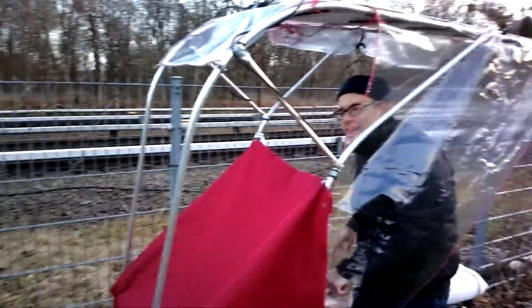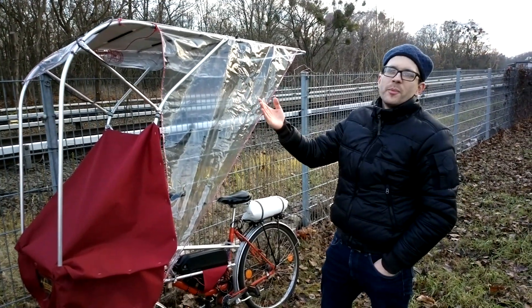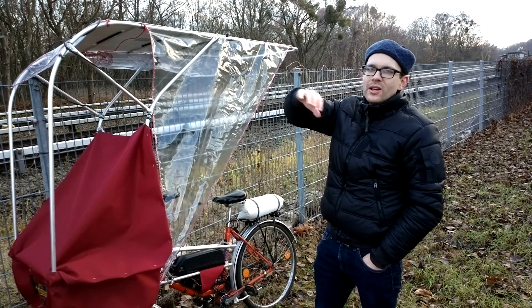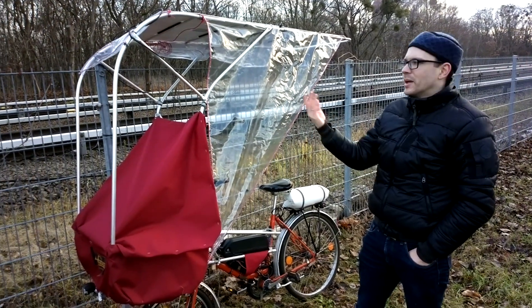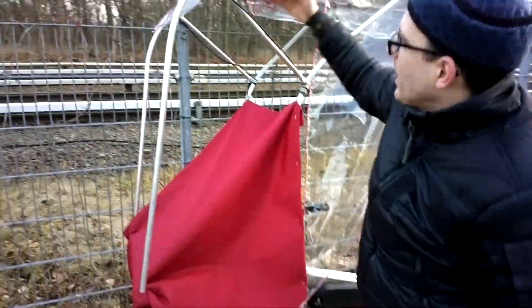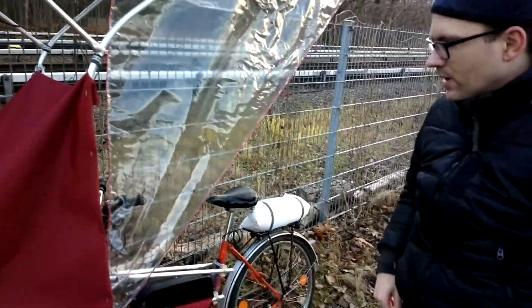The design principle of this rain protection is that you still have a small open window in front of you without any plastic or glass, so you can see clearly ahead. With earlier prototypes I used transparent plastic in front, but the problem is that even with hard, very clear plastic, once it's raining the droplets cover the surface and you can't see — you'd need wipers, which would be more complex. So the idea is rain protection from the side, top, and front, but with a small open window so you don't need any wipers.